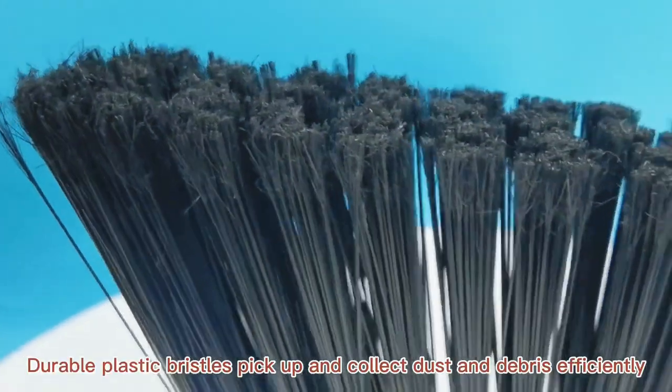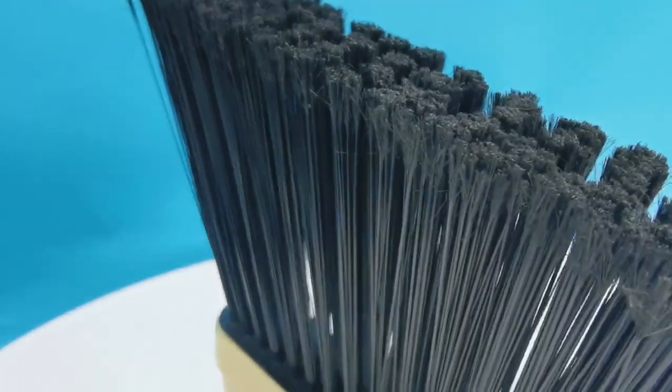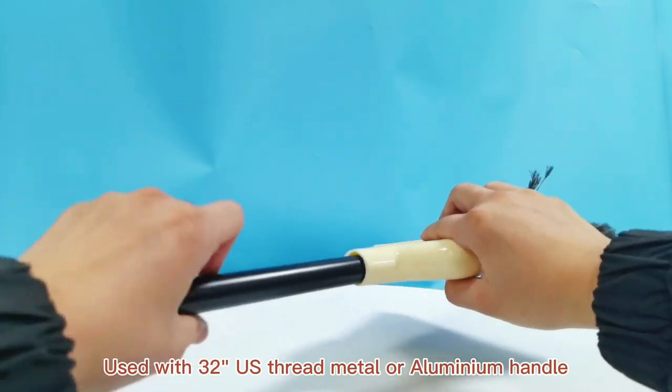Durable plastic bristles pick up and collect dust and debris efficiently. Compatible for use with a 32 US thread metal or aluminum handle.